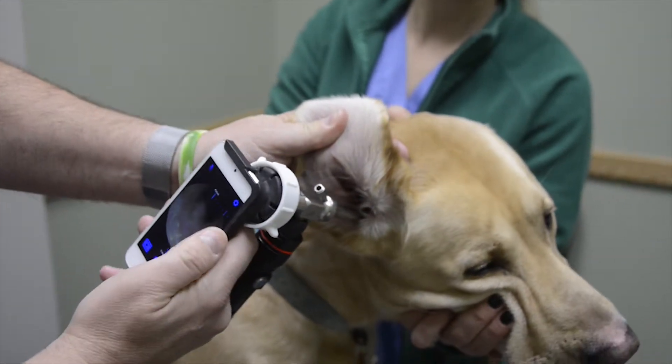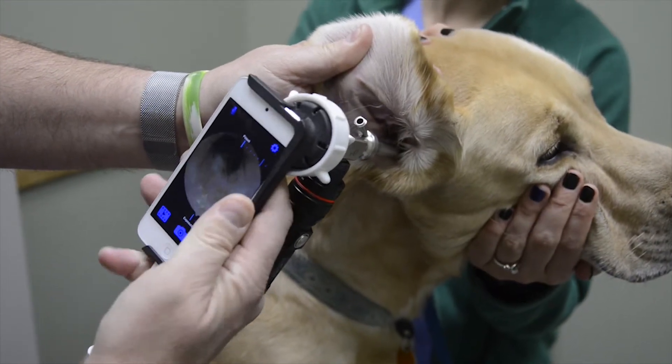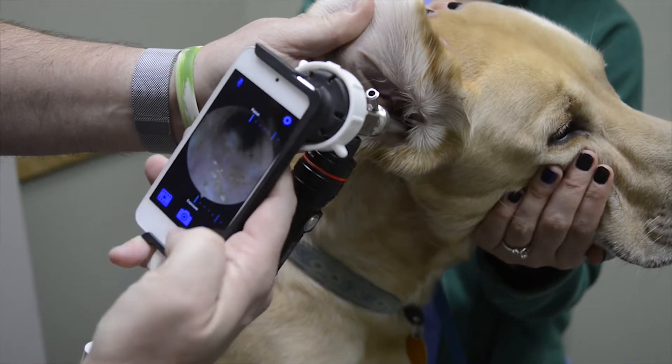To focus the image, touch the screen in the middle of the screen. Tap the camera to take a picture, tap video to take video. Images are stored under the film icon.